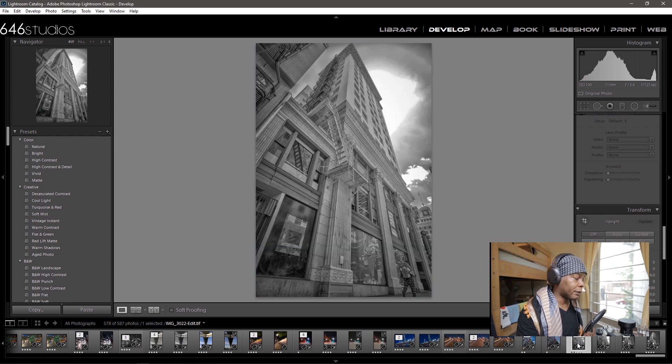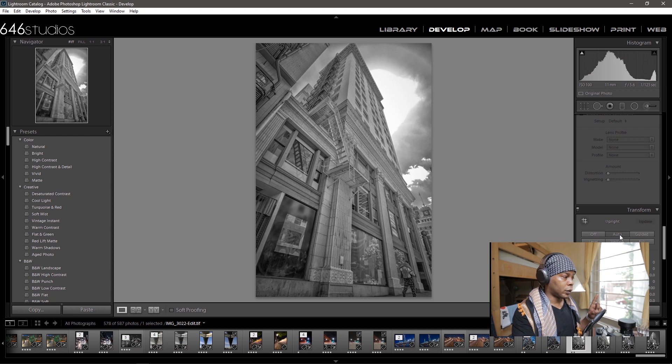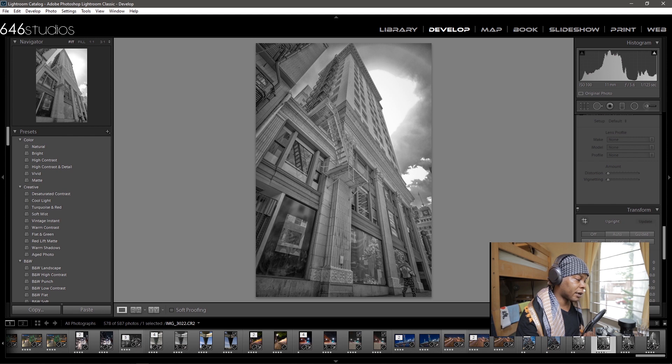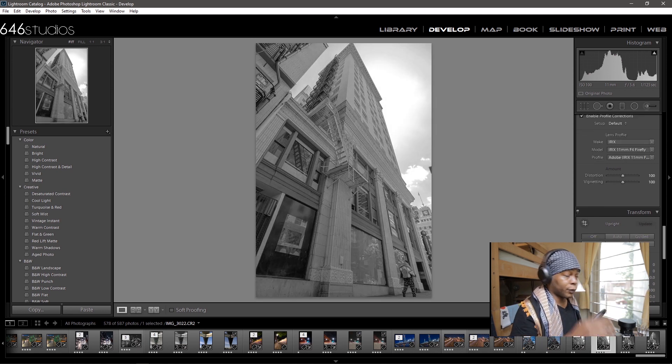Here is another image edited in Lightroom and the Nik Collection. As I said, during the day — early lunch hour, 12 noon — at f5.6, shutter speed 1/25th of a second, ISO 100 at 11mm. If I press the transformation and go to auto, it would kind of cut off a piece of the building on top. Let me demonstrate this from the original file size, which is Canon — the Canon APS-C crop sensor.